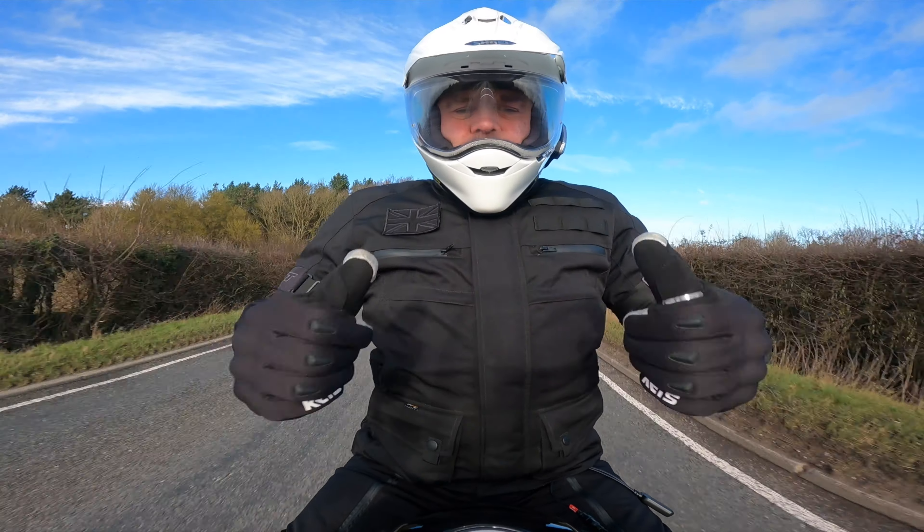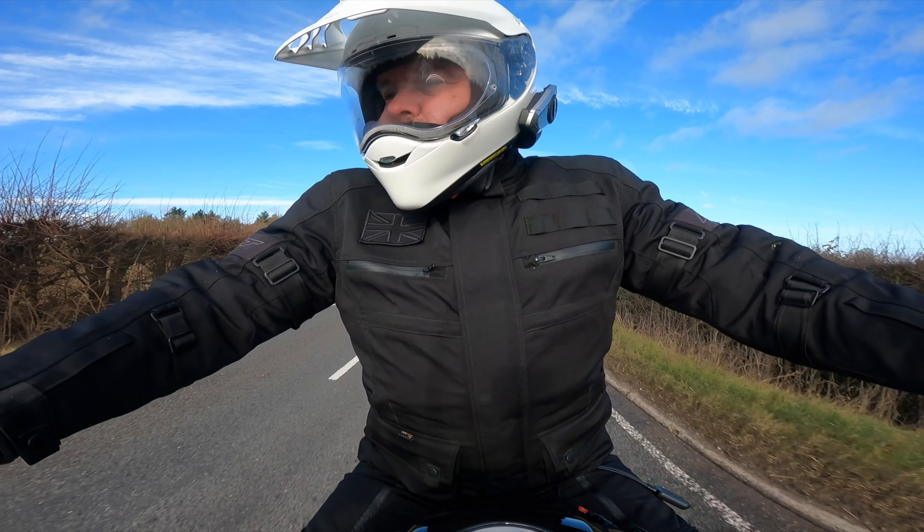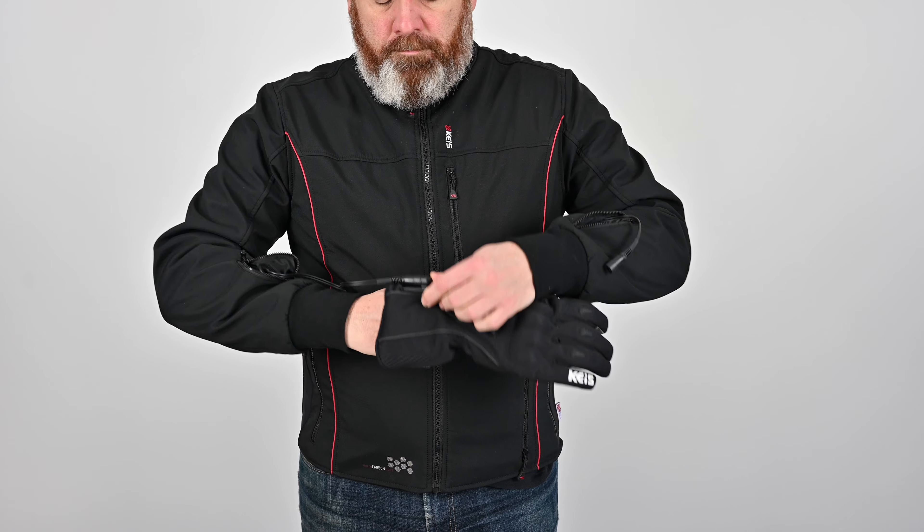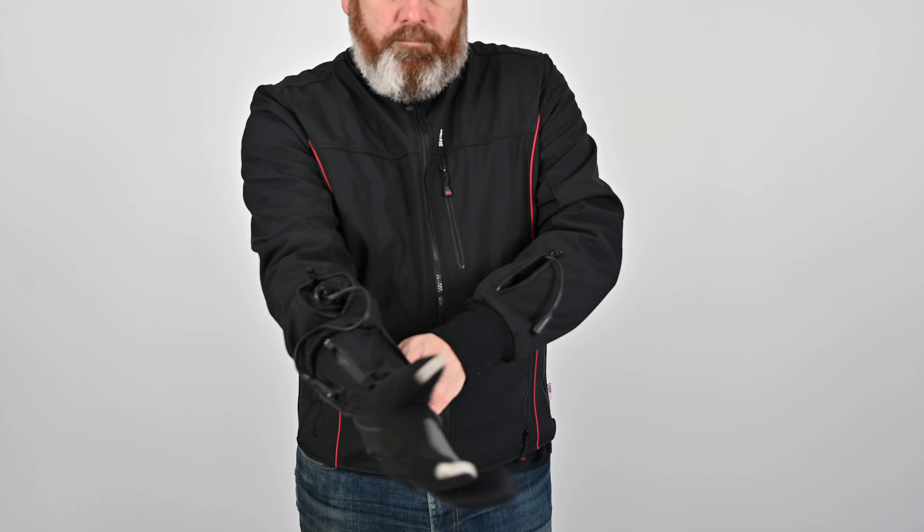If you get the right sizing, it doesn't make you feel all bundled up. There's enough length in the cables to get everything connected easily, and other than being connected to the bike, you wouldn't know you're all cabled up.